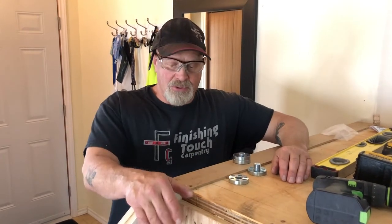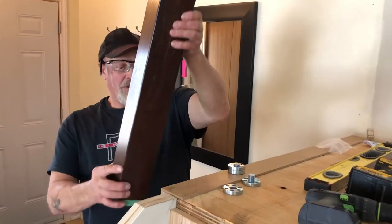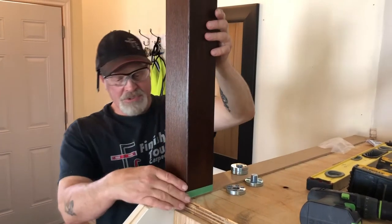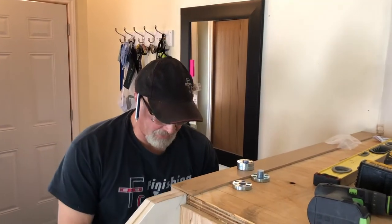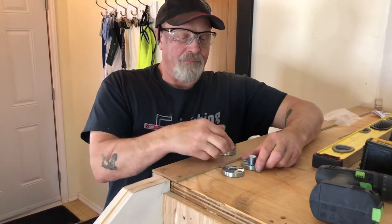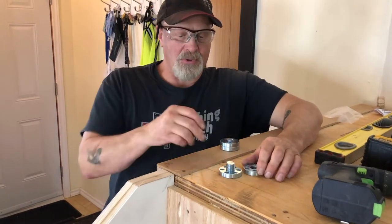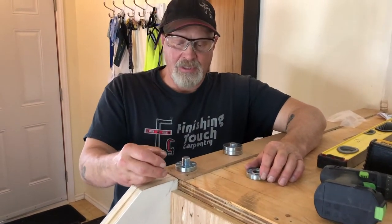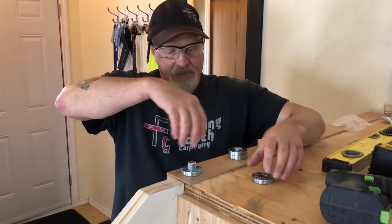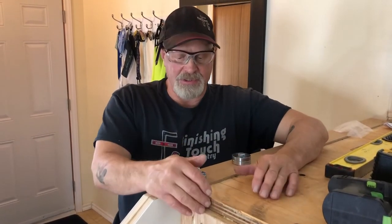We're going to install a post on the top of the landing right here on top of the stairs. This is an ideal location for a Fasten-Fast system — a system where you embed one of these plates inside the post, and the other one gets installed on the landing with three and a half inch screws, then you basically thread the post onto the landing.